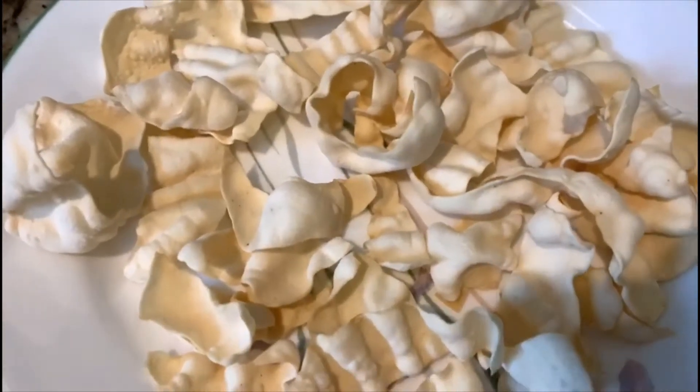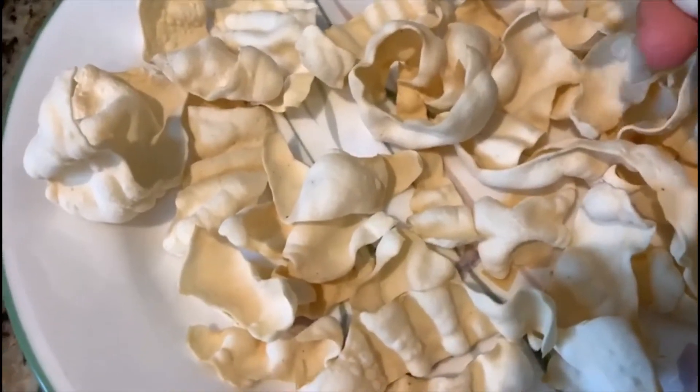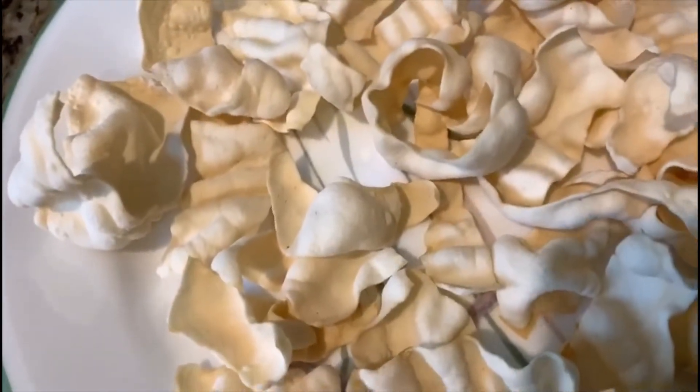So the papad is ready after one and a half minutes of cooking. So you don't need to keep it for two minutes.